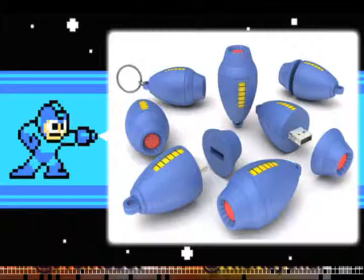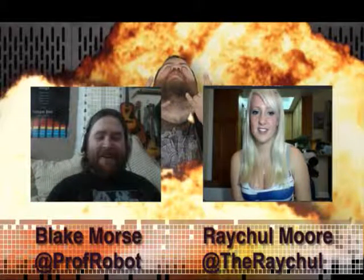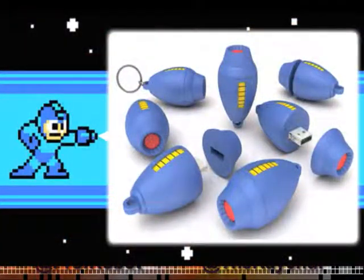It is cute though. You think this is something that you can put up your butt, Rachel. I know that the first thing you think of whenever you see anything is, can that fit in my butt? But this is not a butt plug. It's a USB stick, and it's going to be going on sale at the Capcom online store next week. It's only $19.95, but it comes loaded with a bunch of insane stuff.